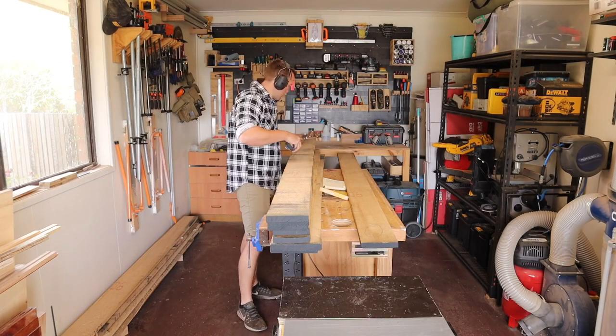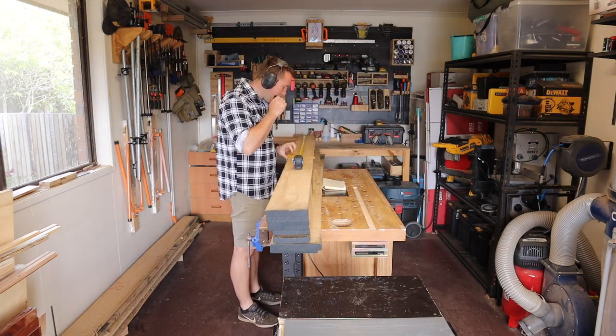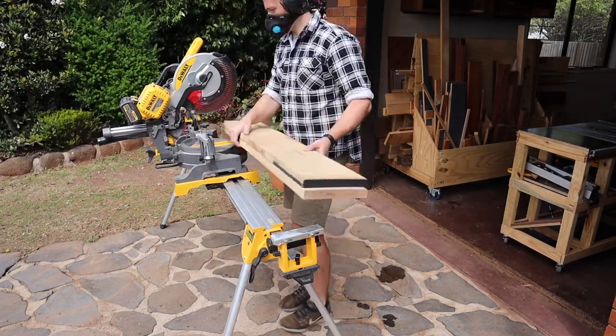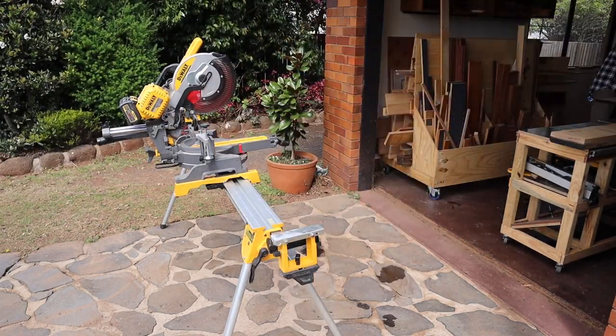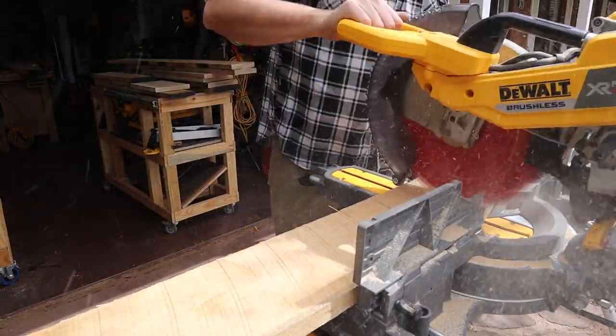First up, I measure and mark for my planned cuts. White oak costs a small fortune in Australia, so it really pays to be smart and plan ahead for the breakdown of the boards. I also have to furiously rub my two brain cells together to plan for the continuous grain around the mitered box.